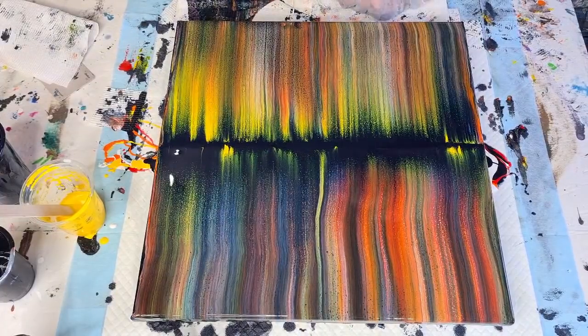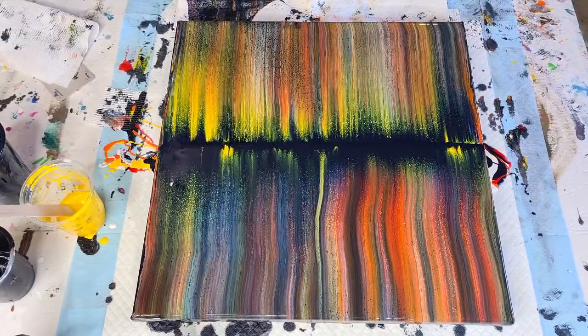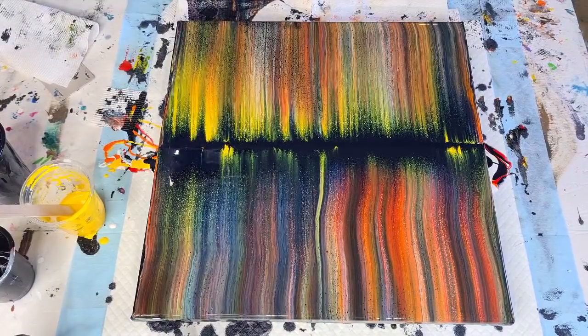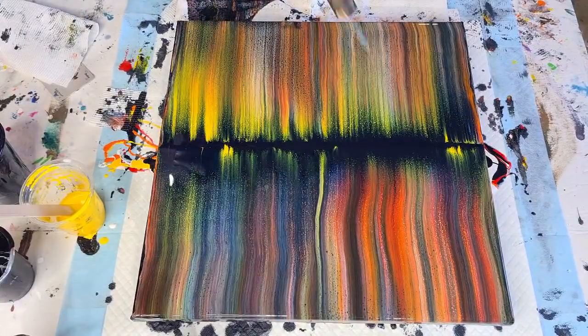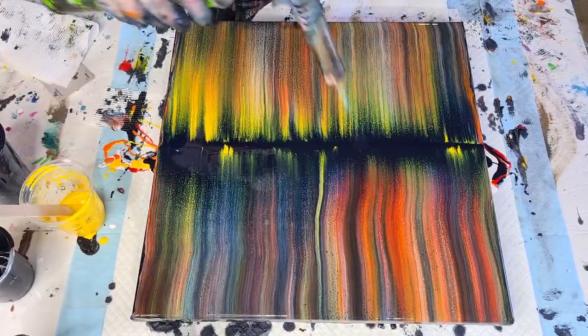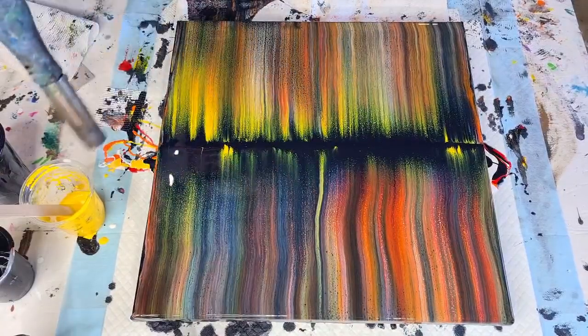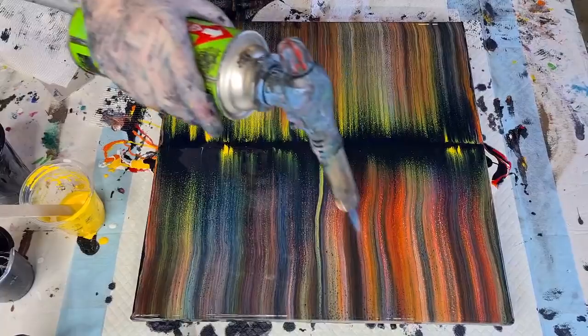So now you have a choice — the first one, the second one, the third one, or the fourth one. Just hardly any paint left on the canvas here — it kind of skipped a bit. I've got that little bald spot; I'll try and fix it with a toothpick, hopefully no one will see it. That was a fun experiment — I actually quite like this one. A little bit too much yellow there, let's torch again — popping some bubbles, bringing up some cells. You don't have to do this; if you don't want cells, don't do it — if you'd like a few little cells here and there, then do it. It depends what you're going for.